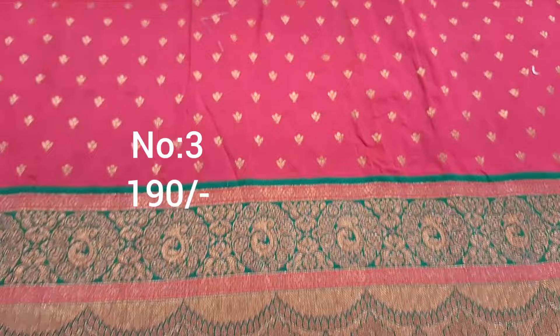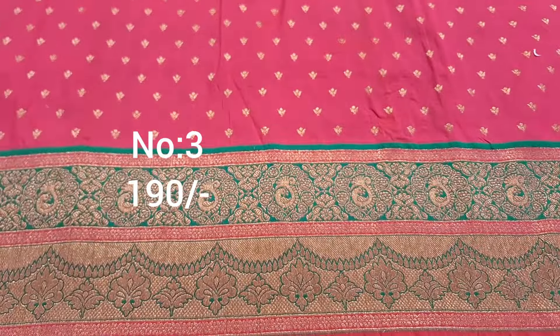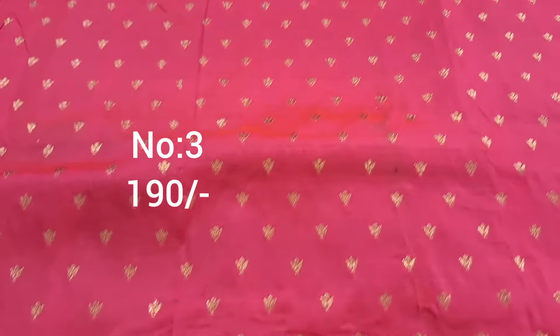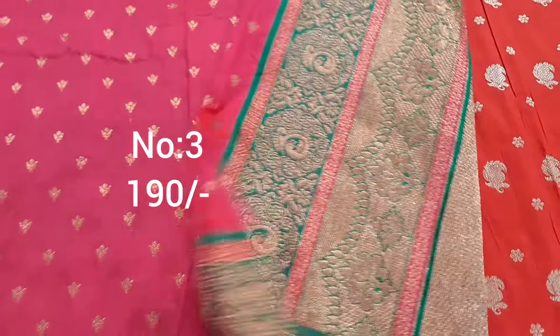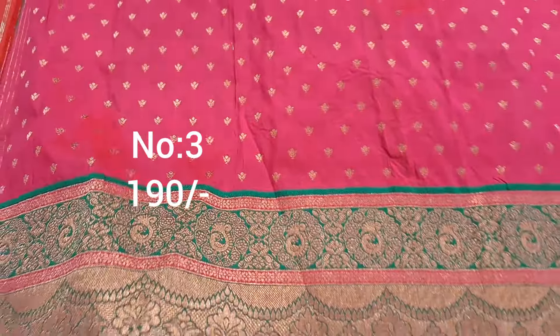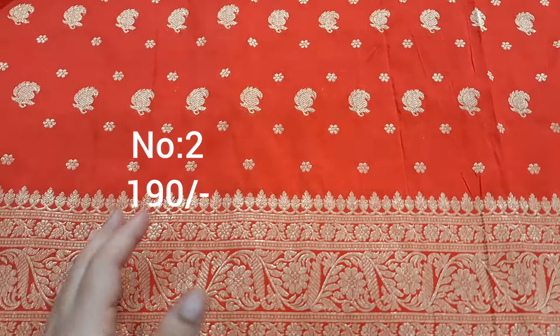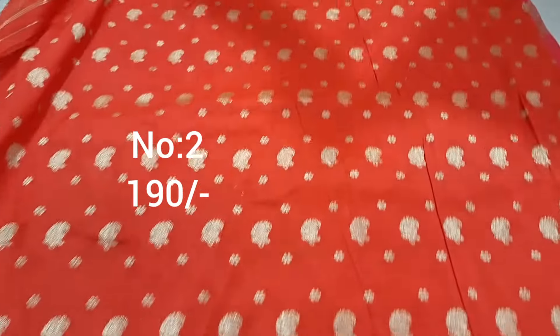Next one, bit number 3 — pink color with green color border on pi side only. Small booties, antique gold color. Medium top part, price only 190 rupees. Red or mango booties, heavy piece.